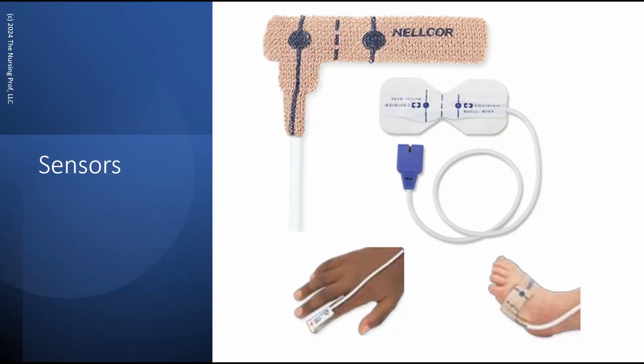Now let's take a look at some different types of sensors. Here's a finger sensor on the bottom left, and here is an adjustable foot sensor for infants on the right at the bottom. Because these things are made the way that they are, it looks like you can use them in a lot of different ways — put it on a finger, put it on a nose, put it on an ear, put it on a forehead.